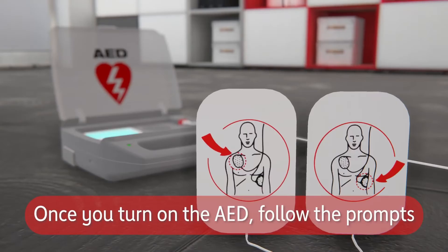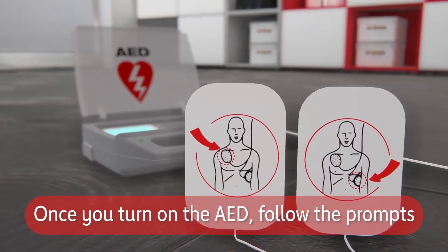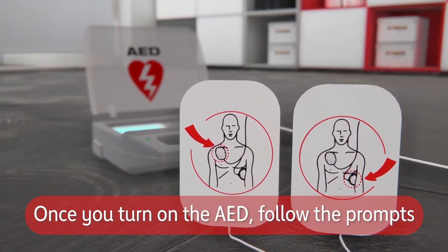Once you turn on the AED, follow the prompts. The AED will check to see if the person needs a shock and will prompt you to deliver a shock if needed, or resume CPR.